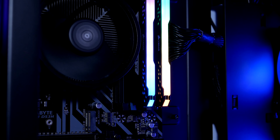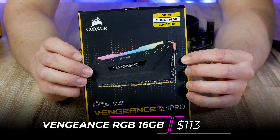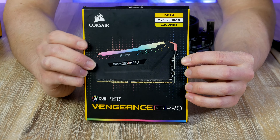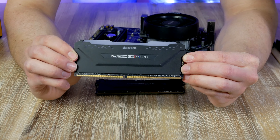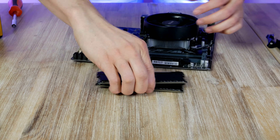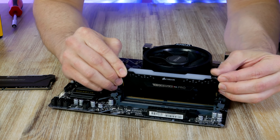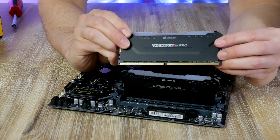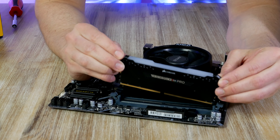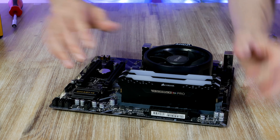To light up the system a bit, I'm picking the highly popular 16 GB Vengeance Pro RGB, which has a speed of 3200 MHz. For optimal performance, we want to put these in slots two and four. Open up the latches — they will only go in one way — and that's it. Now we can move the whole base of our build and install it in our case.